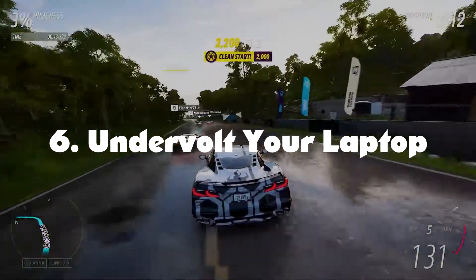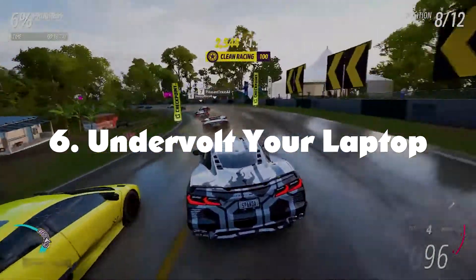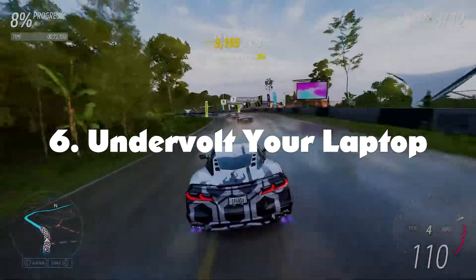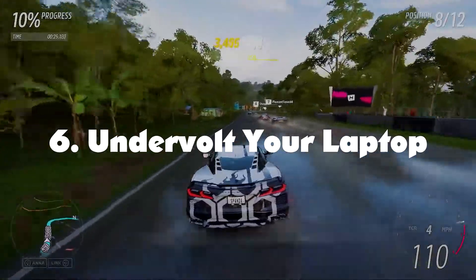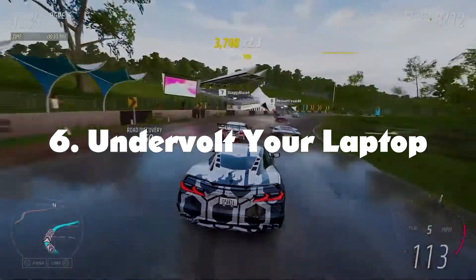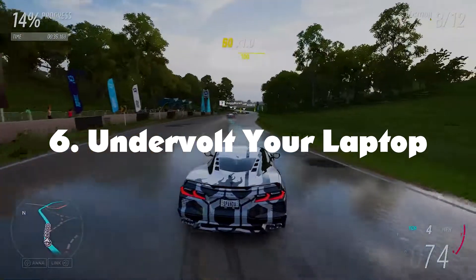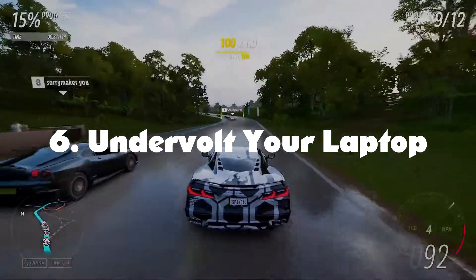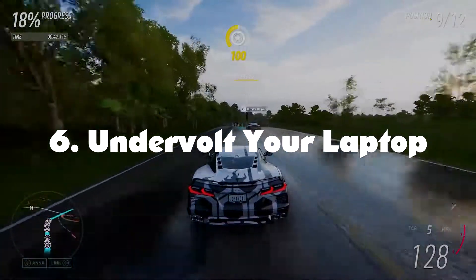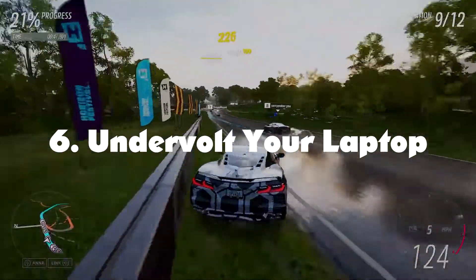Undervolt your laptop. Undervolting is the process in which you lower the voltage of your laptop. A lower voltage allows your laptop to run cooler, with fans running slower and overall increasing performance. Undervolting goes hand in hand with underclocking and reapplying thermal paste, and can significantly reduce your laptop's heating issues. The downside is that these three steps — reapplying thermal paste, undervolting, and underclocking — require you to play around with hardware and software. You need to keep tweaking the settings until you get it just right. It does take time, but if you have overheating issues, it is well worth it.